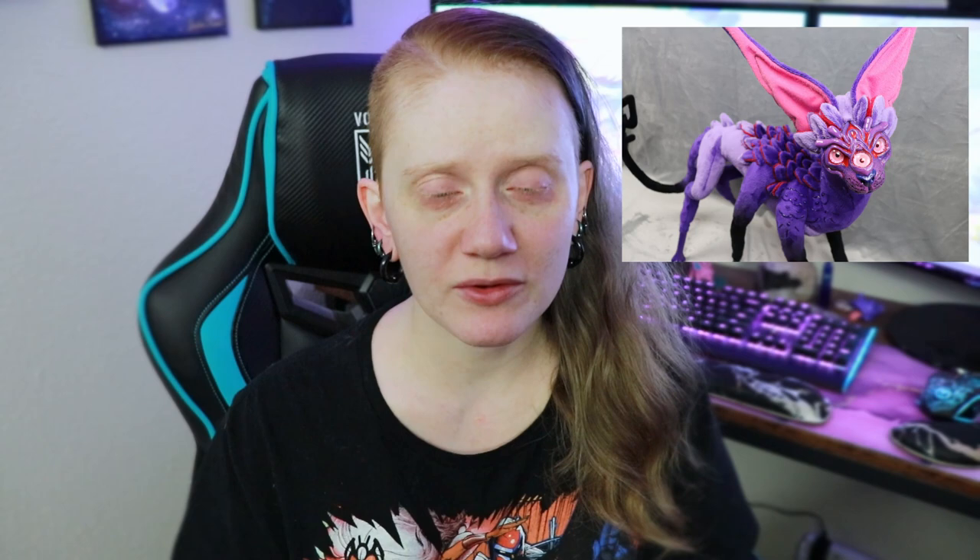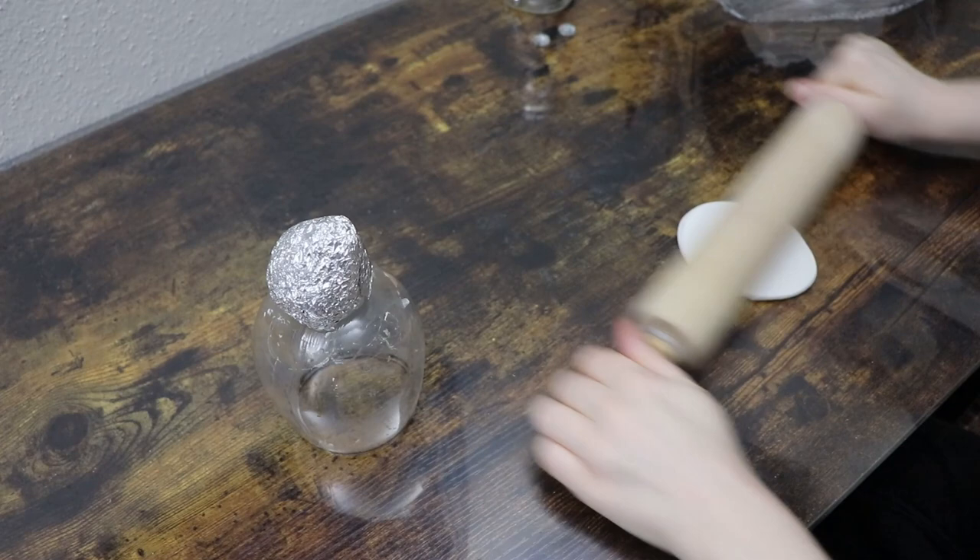Hi guys, welcome back to my channel. I'm so glad you stopped by today because I'm going to be doing another alien sphinx cat. Our first one was just alien themed in general, then I tried doing a dragon one. This time we're going to be doing an angler fish cat sphinx, so it's kind of like having a catfish. Anyways, let's get started.